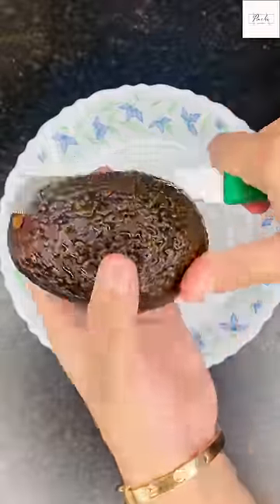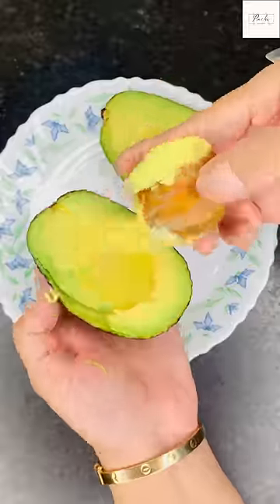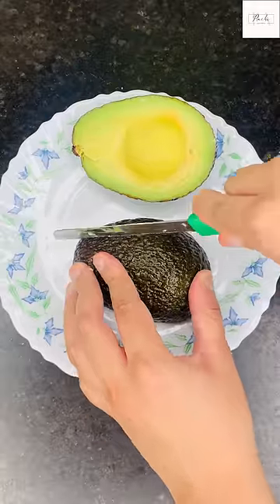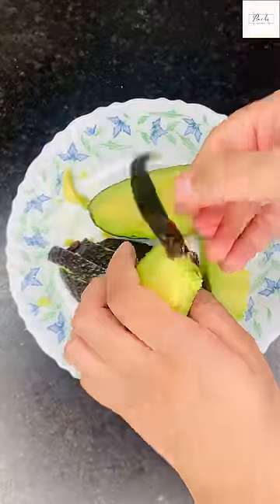In my first video of avocado toast, there are already 7 million views and they are still growing. Many people gave me suggestions that I made a wrong avocado toast, or asked how I can make avocado toast better.